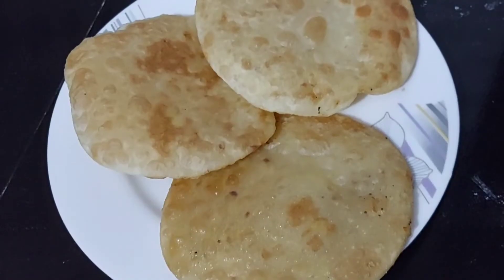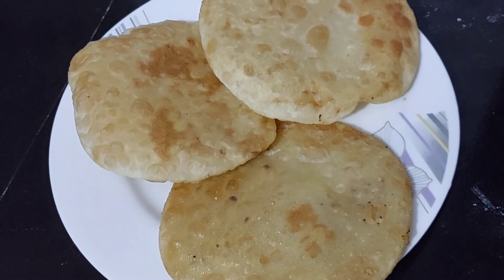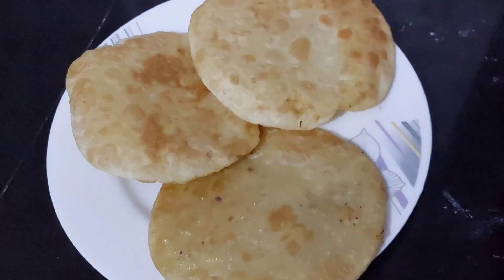Wow, that's my favorite recipe. Let's see the recipe. Thank you.